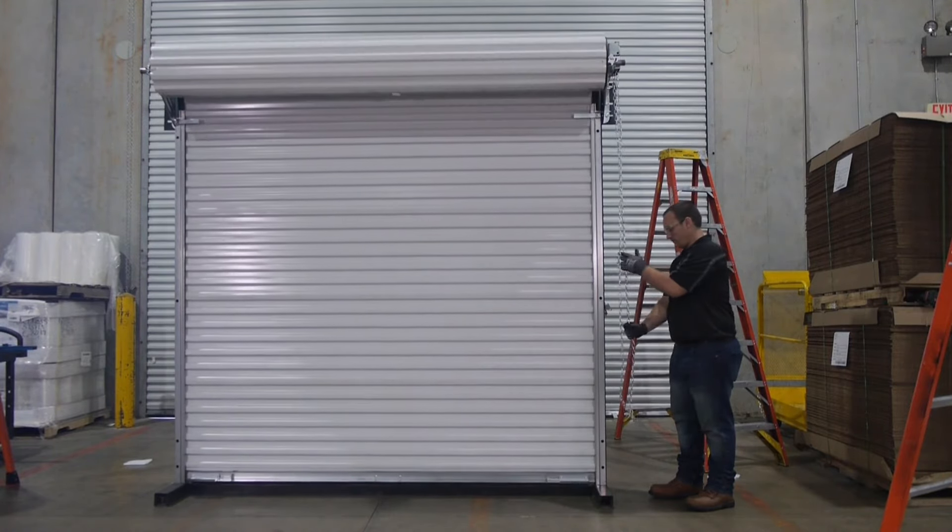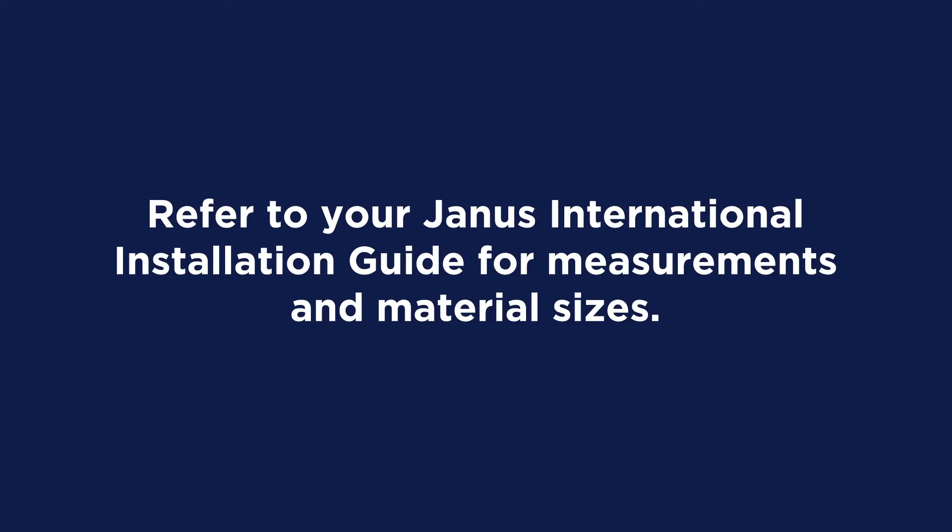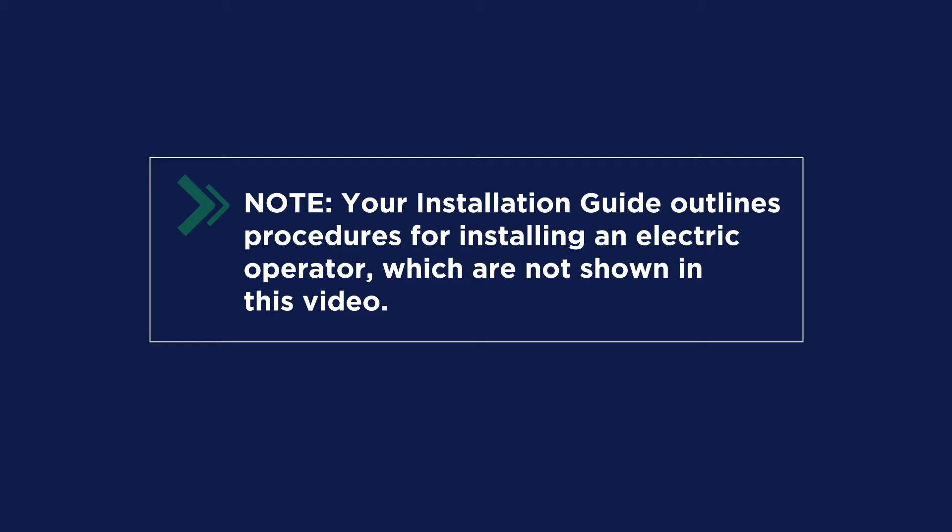In this video, we are installing a Model 2000, but the same procedures should be followed for the installation of any Janus commercial door. We reference the installation instructions throughout the video, so it's important that you refer to this guide often for measurements and material sizes. Also note that your installation guide outlines procedures for installing an electric operator, which are not shown in this video.